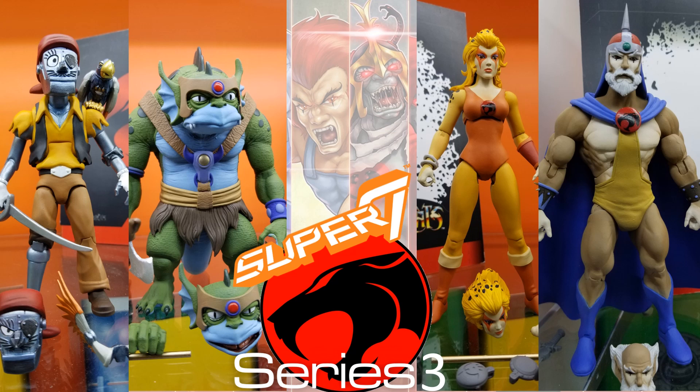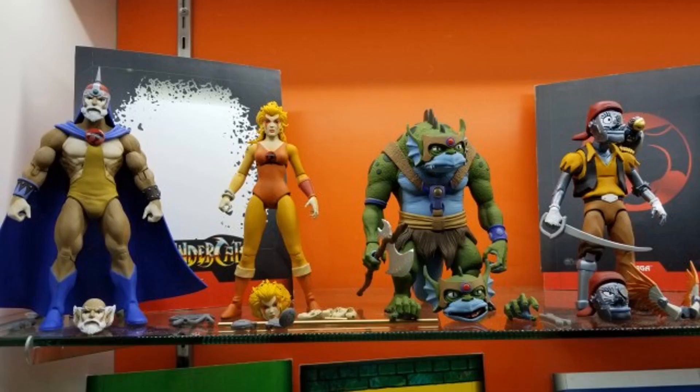We have not seen any of these figures actually shipped to us yet, but they're already revealing the third series. So here they're all on display at 2020 Toy Fair in New York.